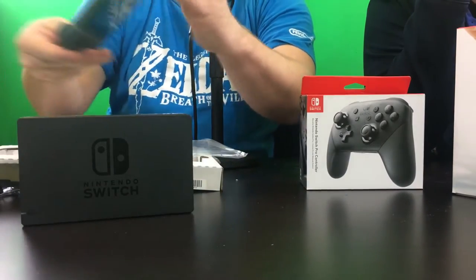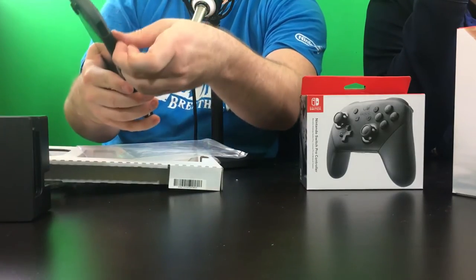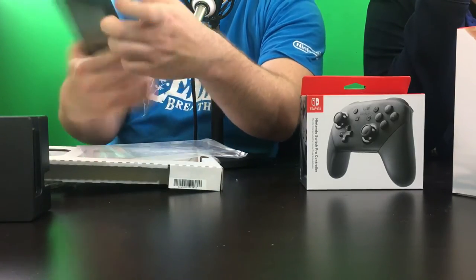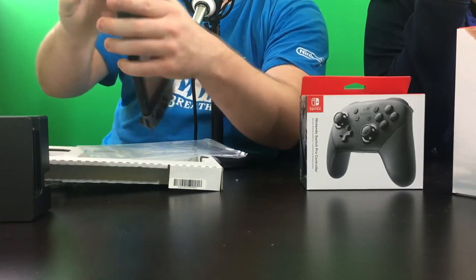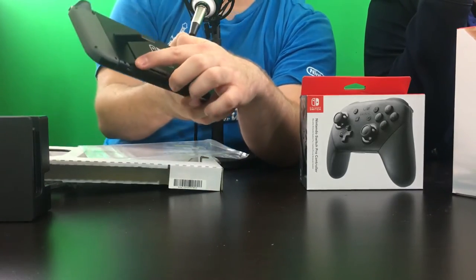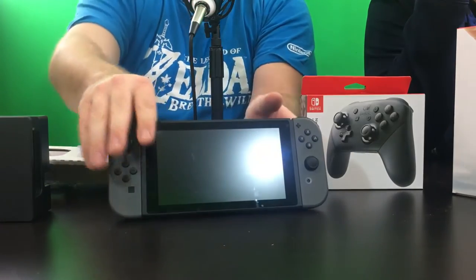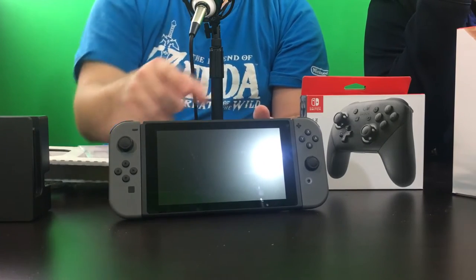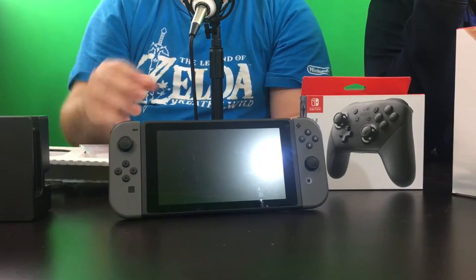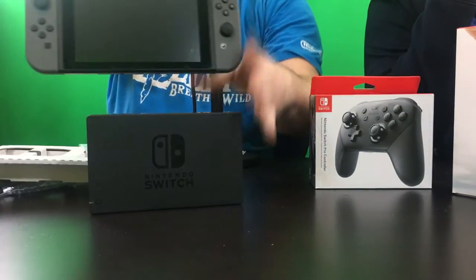One thing I should show you — the kickstand! Almost forgot about it. First time opening it — there we go. And here's where you put your SD card. It only has one position. Seems fine on a flat table like this — obviously I don't think you can set it on a couch, it's going to need a flat surface. Now we'll put it in the dock for the first time.